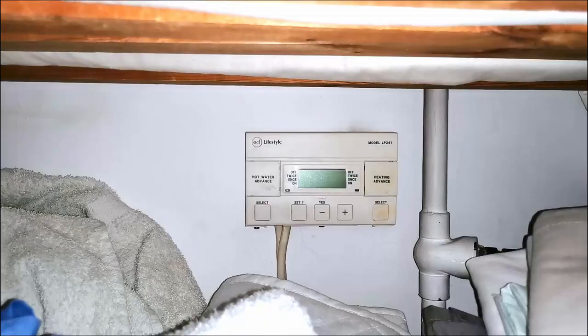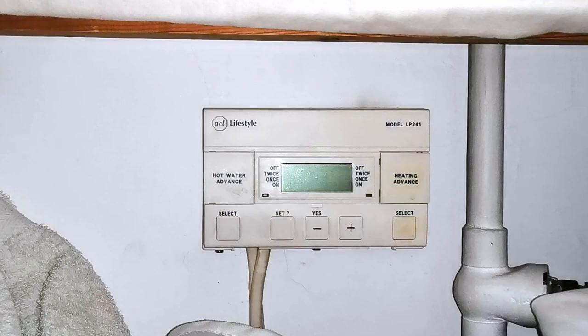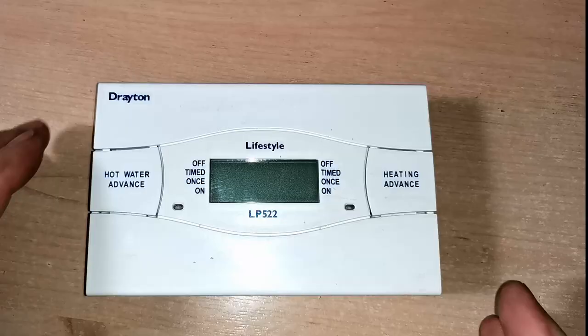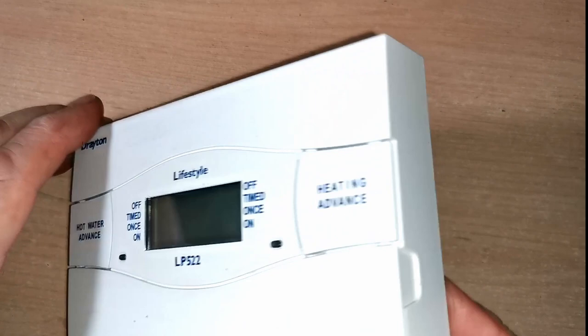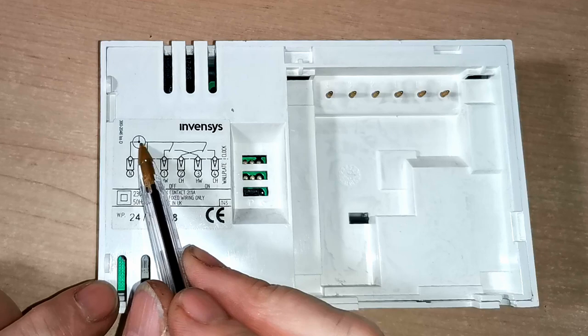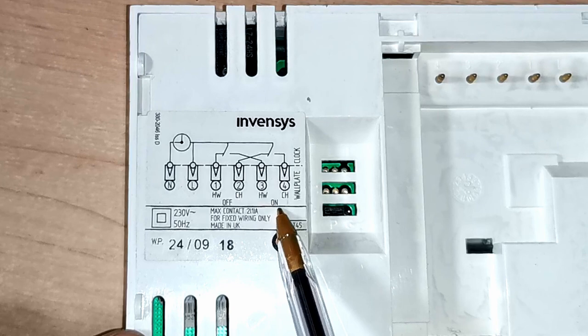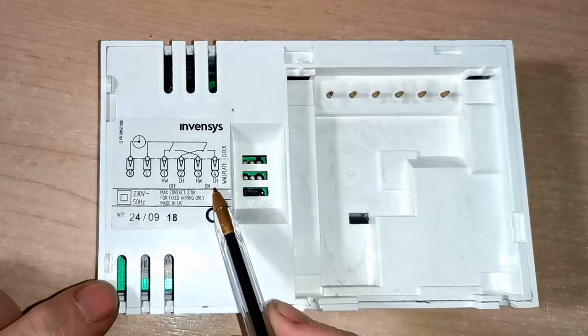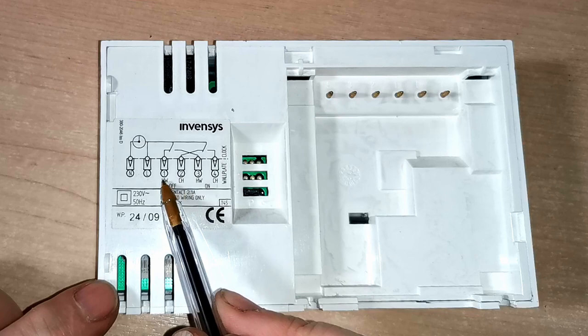My first job will be to work out what all the wires are going into the wiring centre. Here's the programmer just above the wiring centre behind all the towels, and here's the back plate with the programmer removed. I'm interested in this red wire here — it turns the central heating on and off. To find out which is my central heating wire I turn the programmer over and there's a wiring diagram on the back. The live wire comes in, goes into the two switches, through the clock and out on the neutral. So we have hot water on and central heating on on terminals three and four — number four is the switch live for central heating.